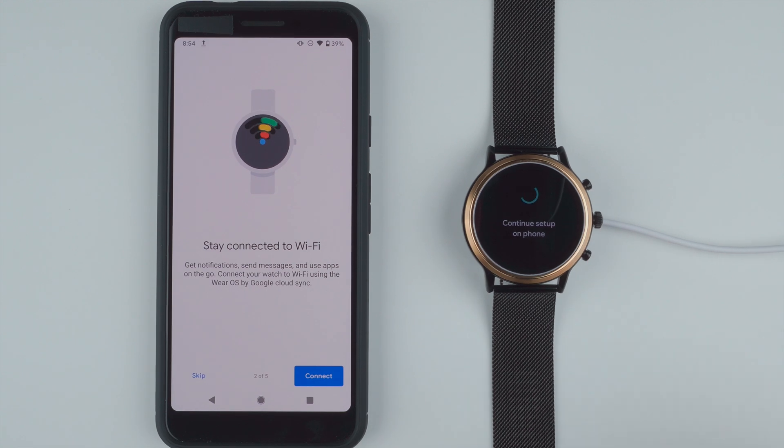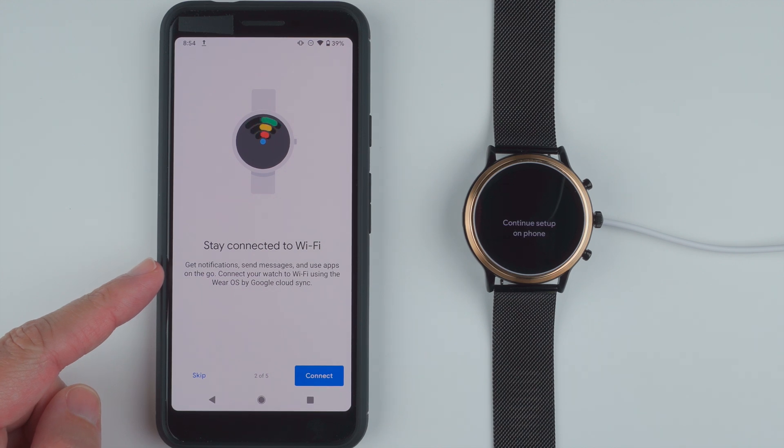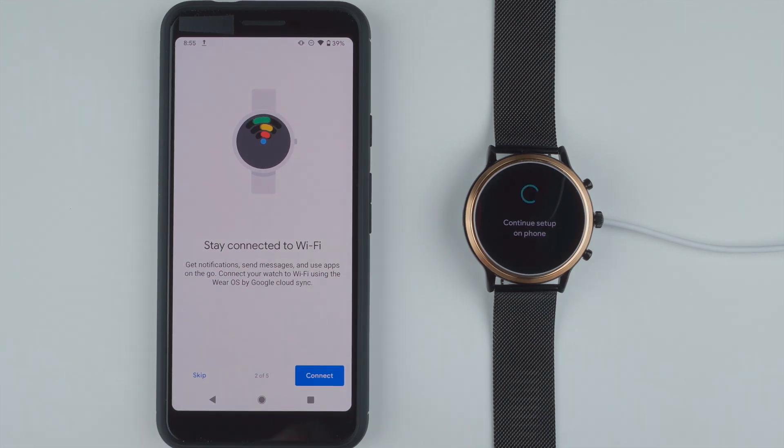On the watch it says accounts copied — so that's a good sign. Stay connected to Wi-Fi: get notifications, send messages, and use apps on the go. Connect your watch to Wi-Fi using the Wear OS by Google Cloud Sync. This is step two of five — connecting to Wi-Fi. So let's go ahead and tap connect.